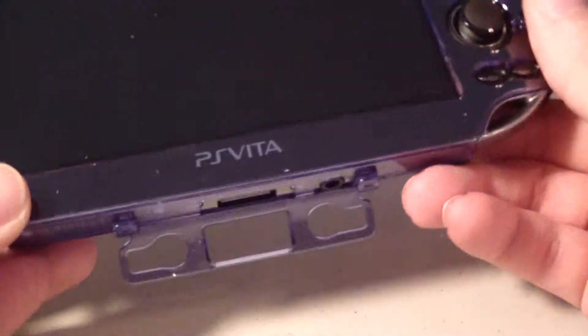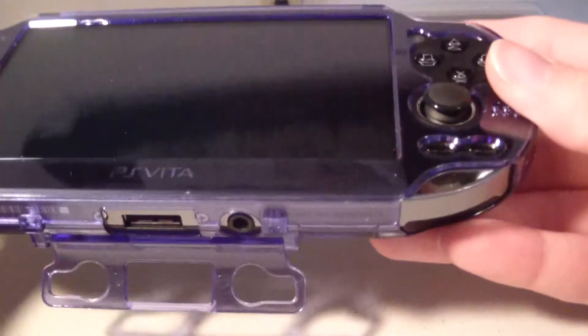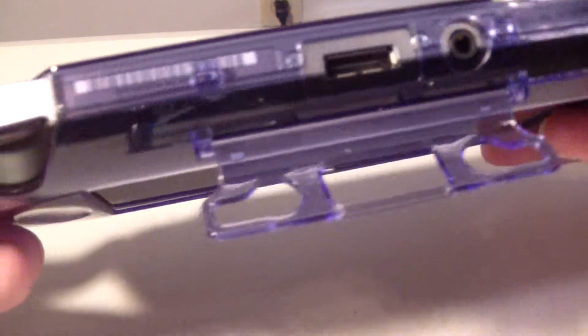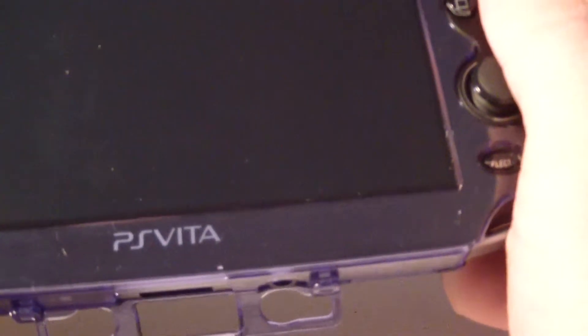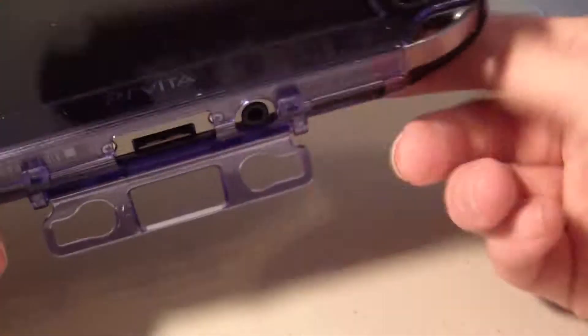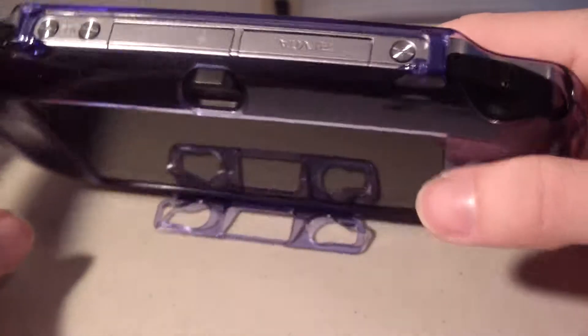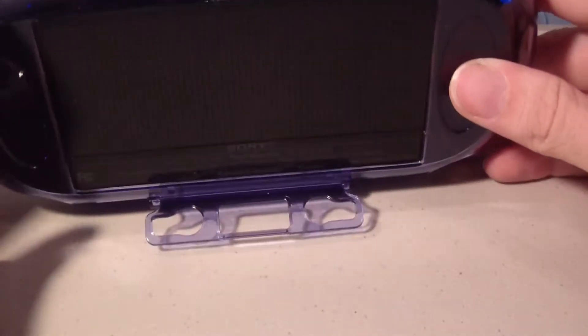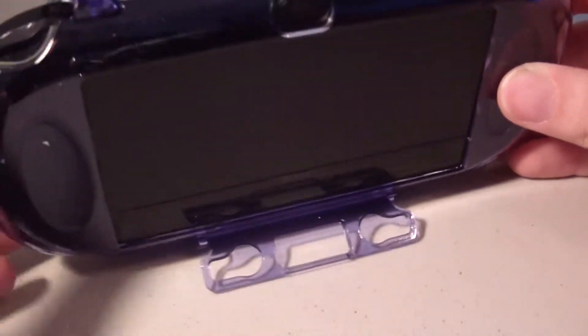It's very flimsy feeling, but I think that's what adds to the whole natural feel of it. As you notice it's not as blue — it's more like a purple, as you can see the color here. It does feel a little less bulky. There is a bonus — it is a stand, which you can see here if you fold out the back. You have a stand for the Vita.